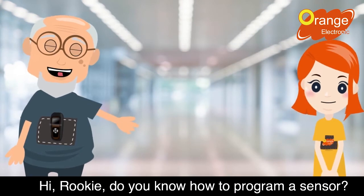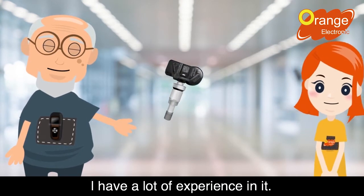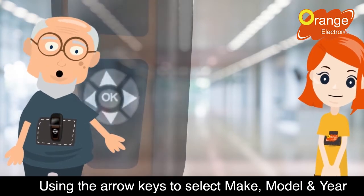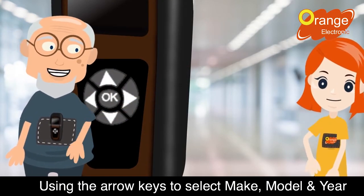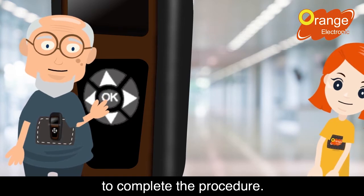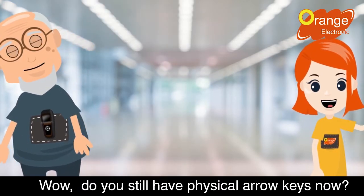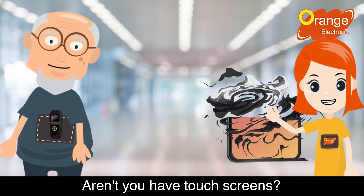Hi Rookie, do you know how to program a sensor? I have a lot of experience in it. Using the arrow keys to select make, model, and year of the car, and press program to complete the procedure. Wow, do you still have physical arrow keys now? Don't you have touch screens?